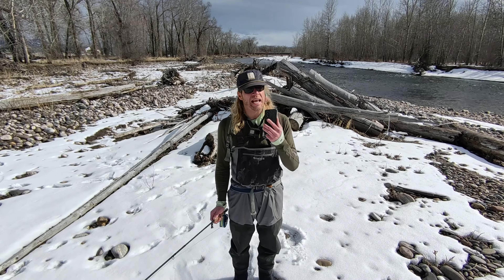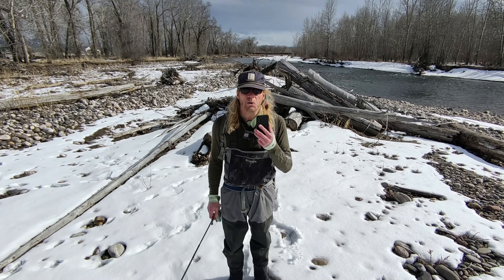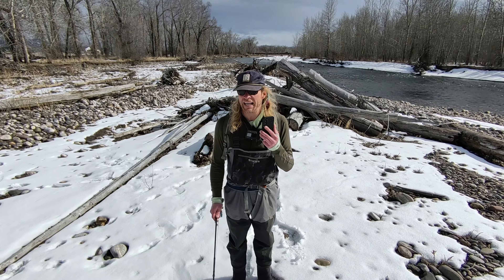So right now, any shot you see that we're producing from the X1 Hover drone will have audio that comes directly from the camera itself. Now if you want to hear what it sounds like, take a listen to this.